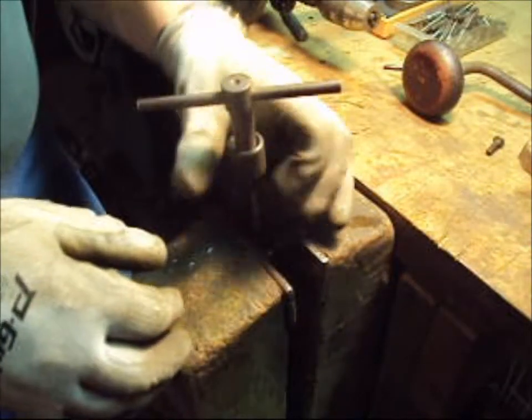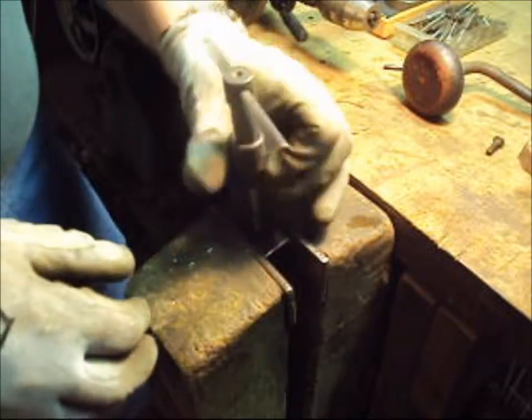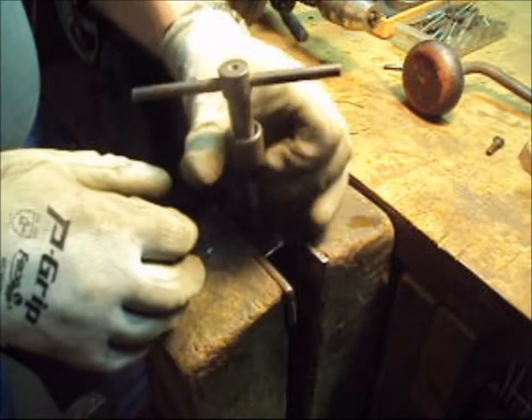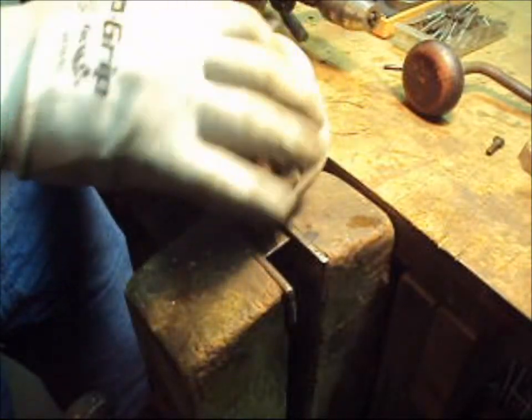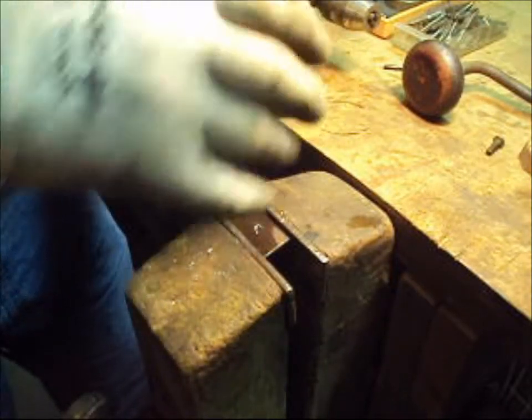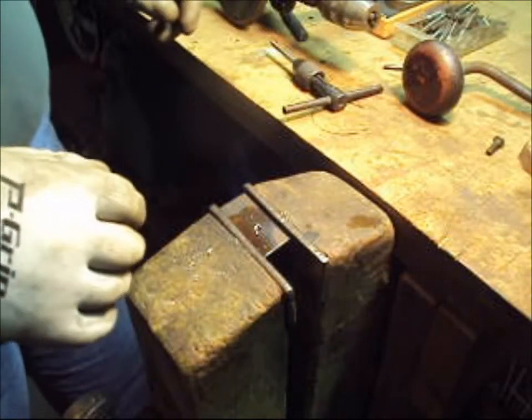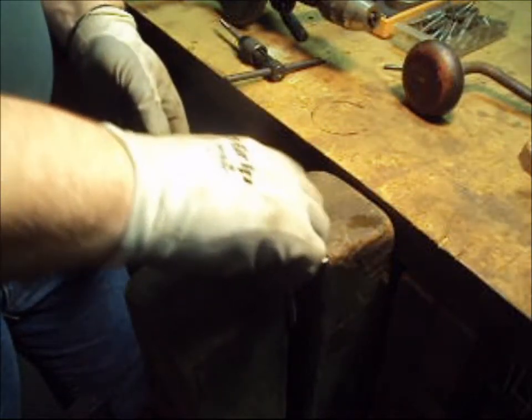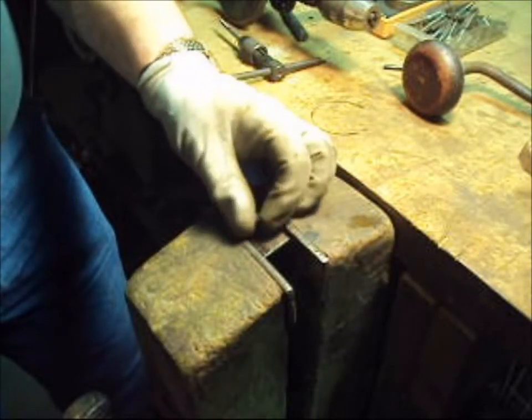Okay, we're through the hole. I'll use this bolt as a thread gauge — there you go.